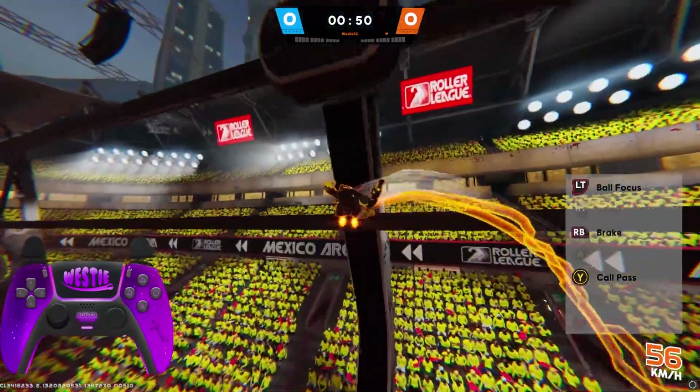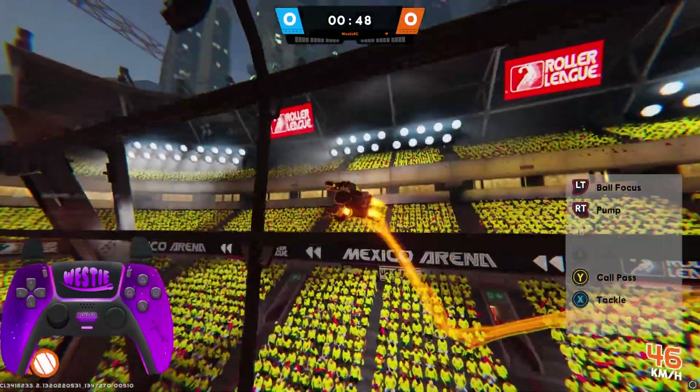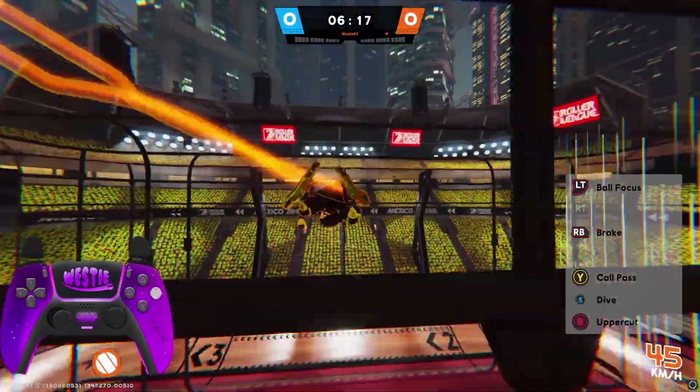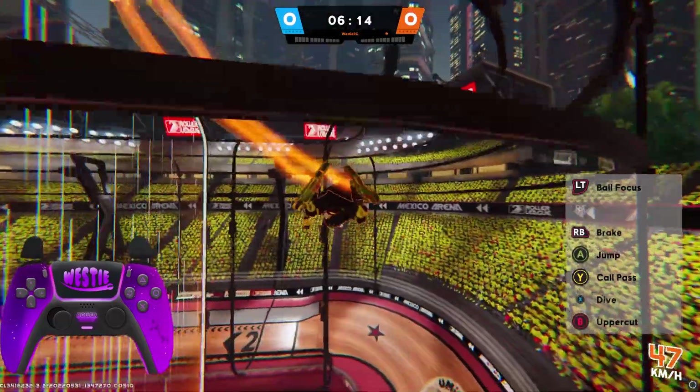This has been your no-nonsense guide on how to crab and roll in Roller Champions. Let me know any other tutorials you want next, please like and subscribe if this helped, and until the next one, bye!